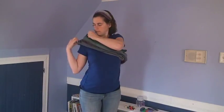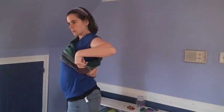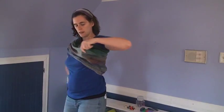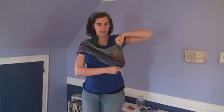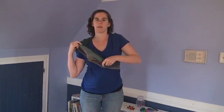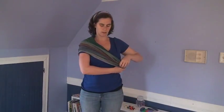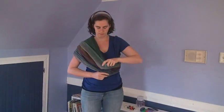Then once I have it on, I'm going to make sure it is well spread out in the back, not twisted or anything. I'm going to find my seam and slide it around so it's in the front of my body. If I'm going to have baby on my hip, I'll put it to the side of my body. But since I'm wrapping a newborn today, I'm going to keep the seam right in front where my baby's bottom will be.